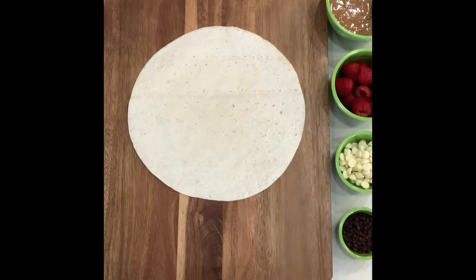It's the latest craze to hit TikTok, and I've got a Valentine's Day dessert version for you here. It is the raspberry chocolate tortilla wrap. Here's how it works.